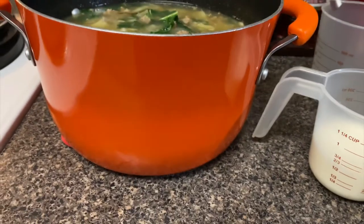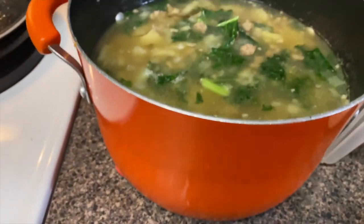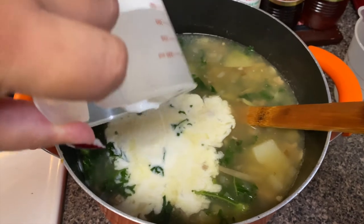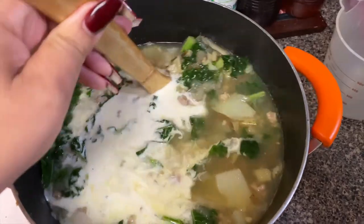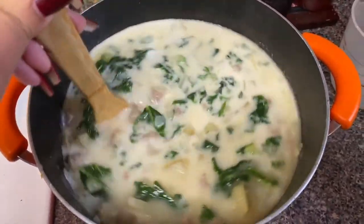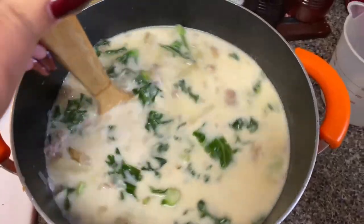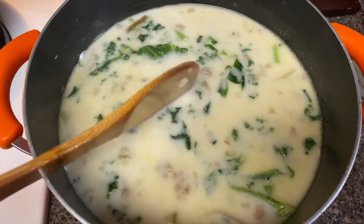After the five minutes, remove the pot from the heat so the soup can cool down a little bit. You don't want it to be scalding hot when you add in your heavy whipping cream. Once the heavy whipping cream is added, stir it up. At this point you can add salt and pepper, and it's ready to serve. I usually serve mine with garlic breadsticks, just like at the Olive Garden, or regular garlic bread and salad. Don't forget to top it off with a little parmesan cheese.